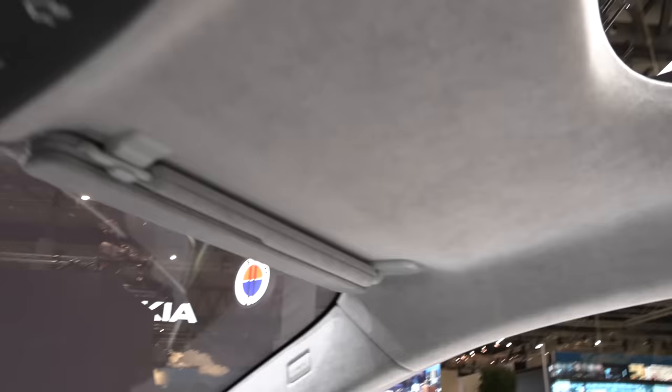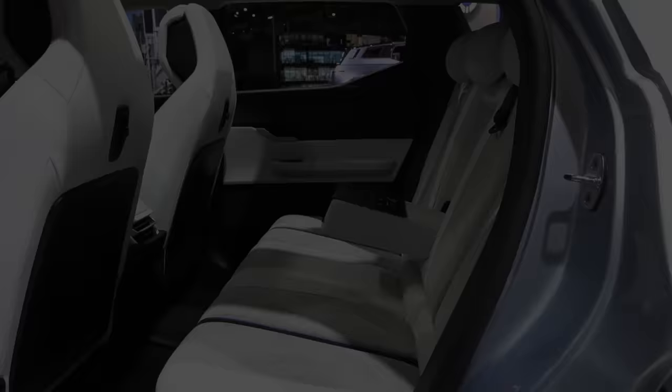Everything here just looks nice. This is what you can expect. Let me check out the back. The back seats have a flat floor.